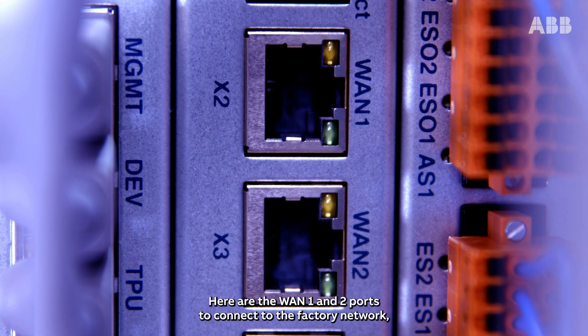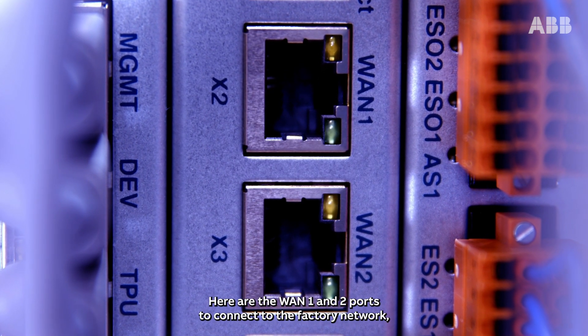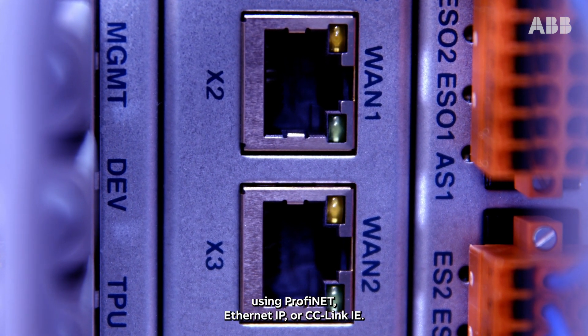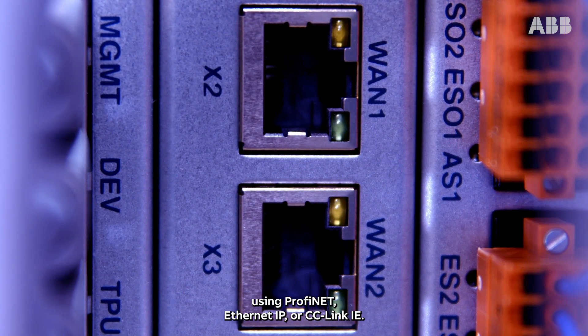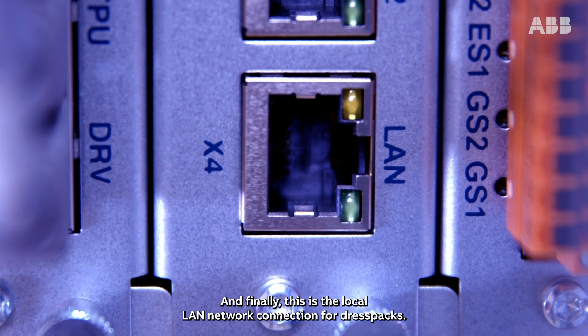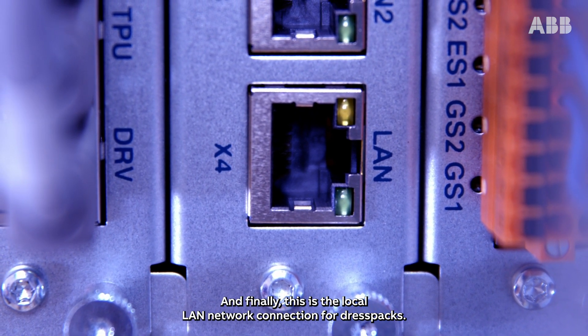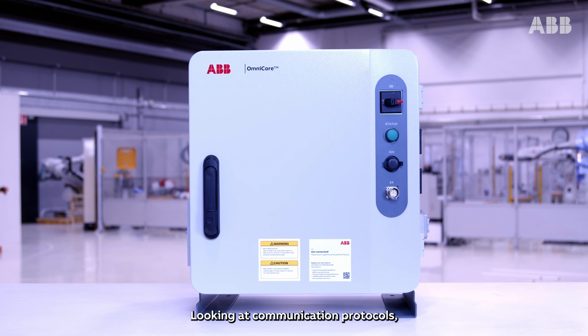Here are the WAN 1 and 2 ports to connect to the factory network using PROFINET, Ethernet IP or CC-Link IE. And finally, this is the local LAN network connection for DRESSPACs.